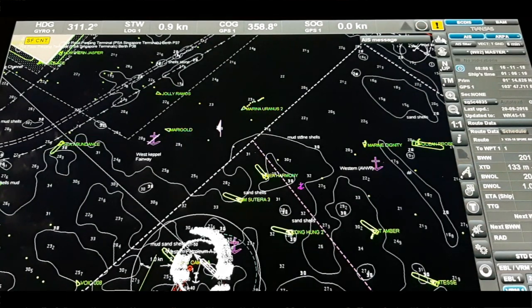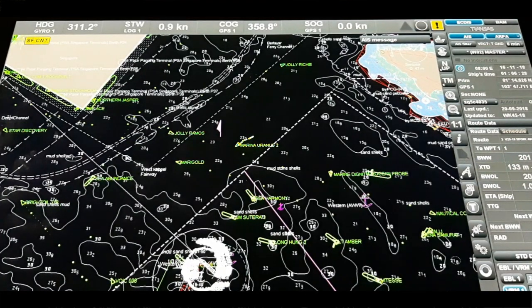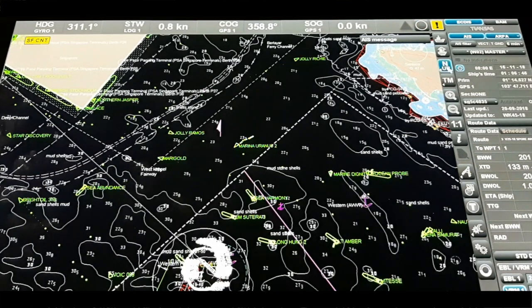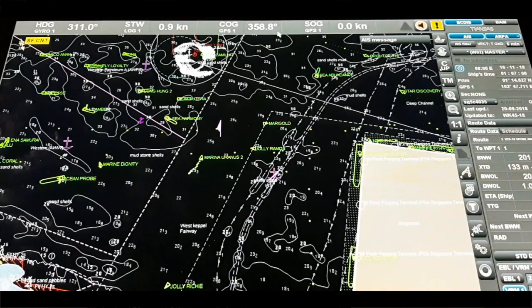If we are checking some other route — suppose I go like this and push this button — you can see we come back to our own position, like returning to the display of the area where our own ship is located. This option is for setting the own ship symbol at any location on the chart panel. Next is our North-up, Head-up, and Course-up modes. We normally use North-up mode. We can also use Head-up mode — you can see our direction is changing — and also Course-up mode. As per now, course over ground is 358 degrees.